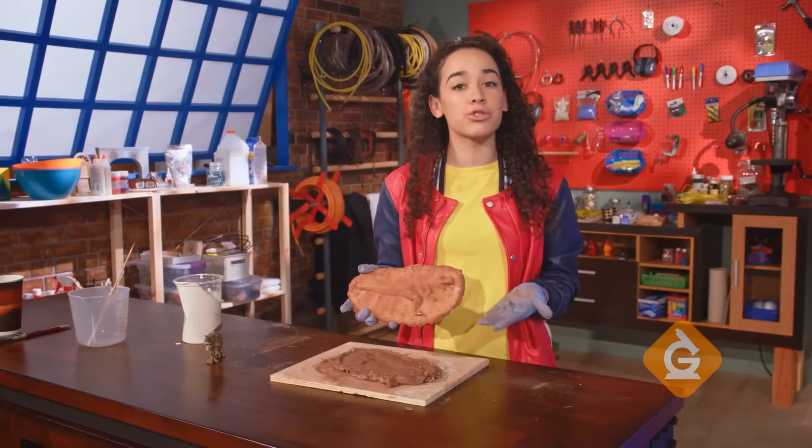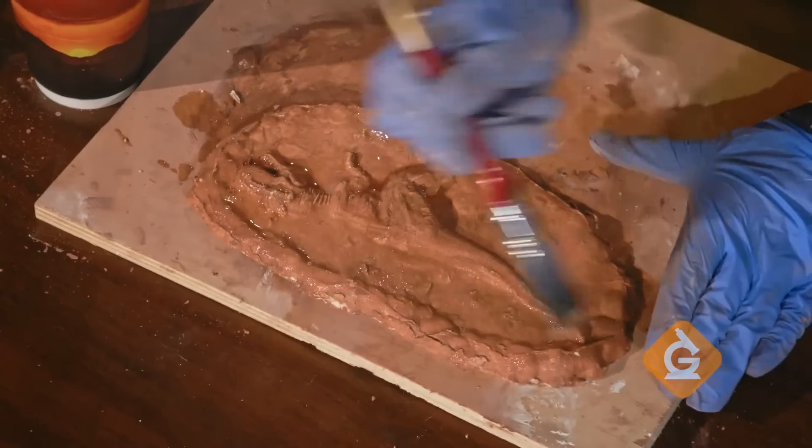To make it look more authentic, you can let it dry for 12 hours, then brush some cold coffee on it.